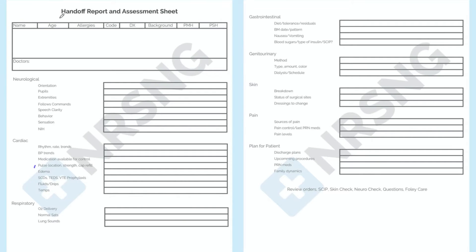Here we are looking at our handoff report and assessment sheet. This is the sheet I recommend you print out about 30 minutes before the end of any shift, and print out one for every patient. The reason we recommend this is because it provides a very clear, systems-focused ability to write in everything that's going on by system for every patient, so that you don't miss anything or skip over anything.